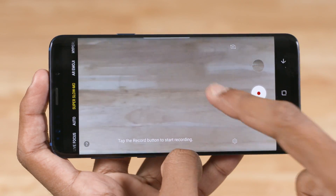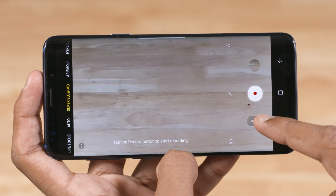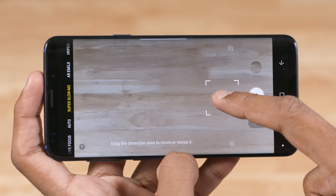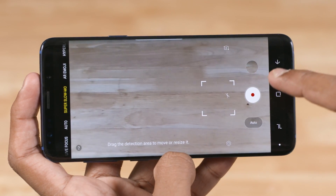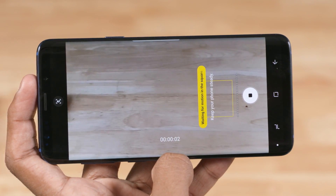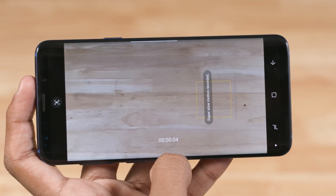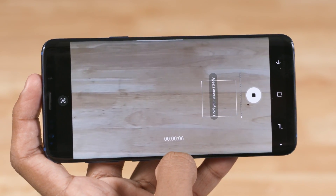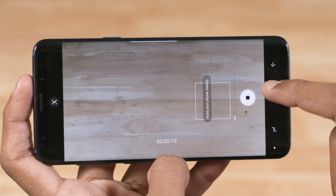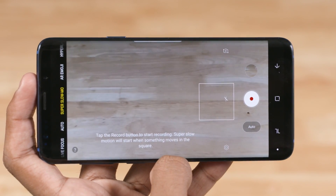To ease this, Samsung has added an auto mode. Switch from manual to auto, then tap and drag the square to wherever you think the action will take place. When motion is detected, the super slow-mo shutter gets triggered automatically, like this for example. As you can see, you can't try these shots back to back — the super slow-mo processing takes a bit of time.